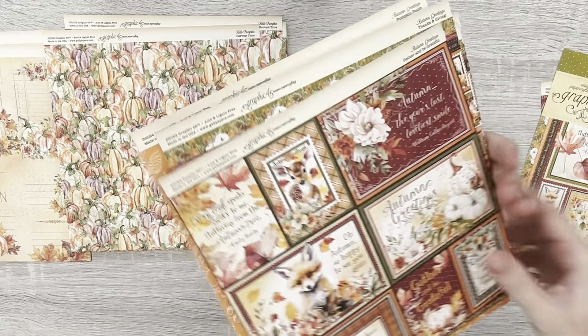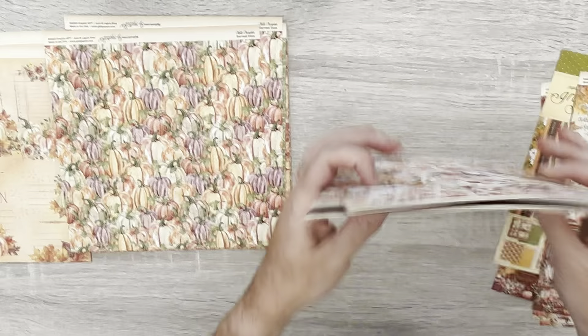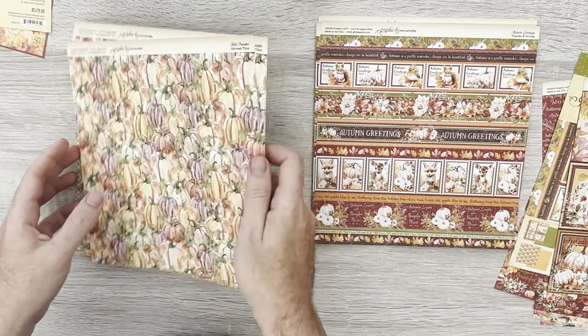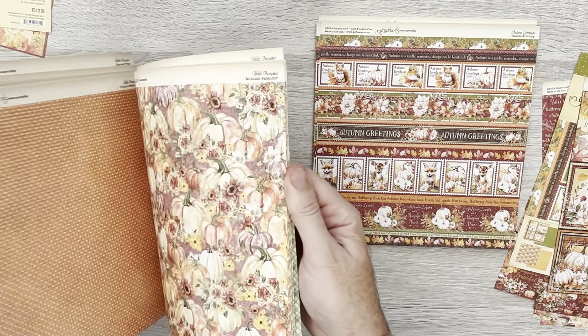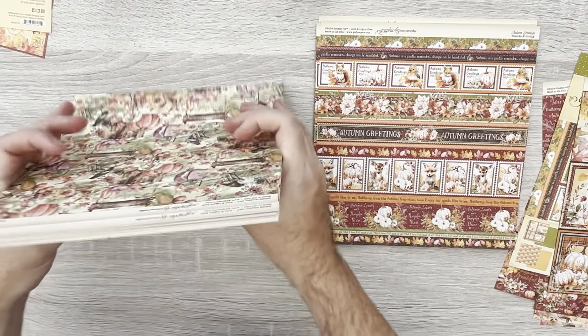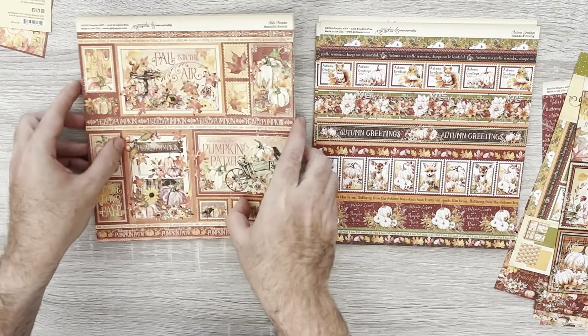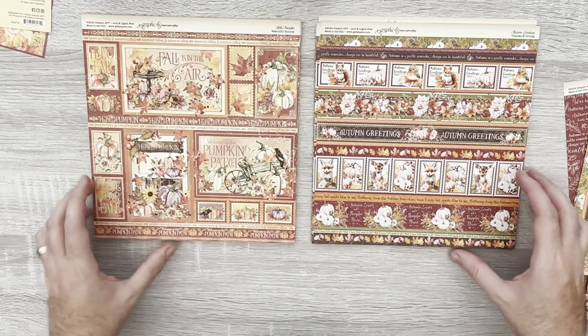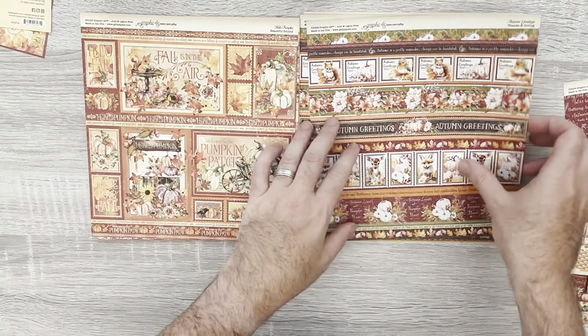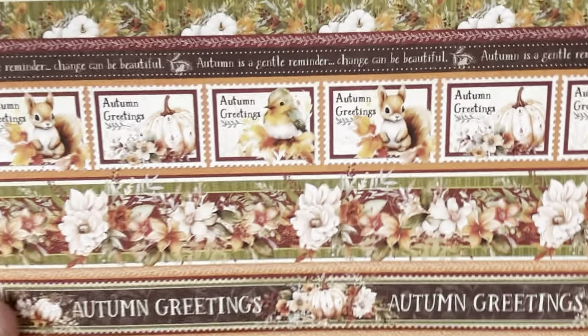We've got borders in both, and here is the photo/journal card and borders page in Hello Pumpkin. You can see this is more of a washed look while Autumn Greetings is extremely detailed.